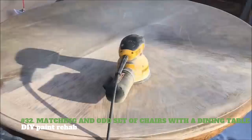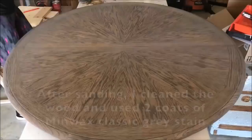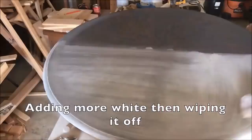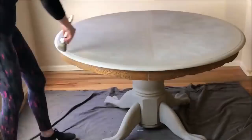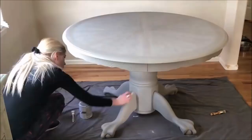32. Matching the odd set of chairs with a dining table — DIY Paint Rehab. You will need chemical stripper, plastic scraper, foam brushes, medium grit sand wedge, drop cloth, primer, preferred paint, and protective finish in clear gloss. Clean the surface and use a chemical stripper — follow the instructions on the chemical stripper and leave on for 30 minutes. Remove the paint. Prime. Paint a light coat on the surface and dry for 24 hours. Paint the table and chairs — use your discretion on how many coatings you need. Wait at least 24 hours between each coat.